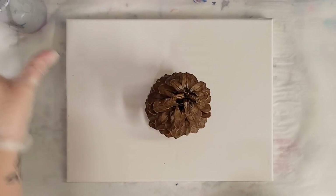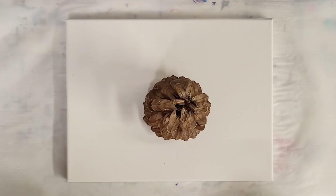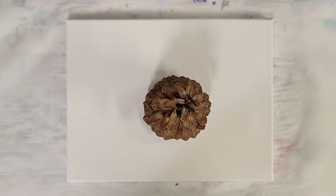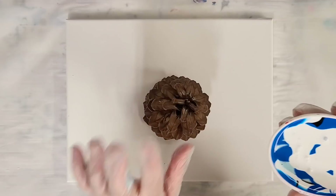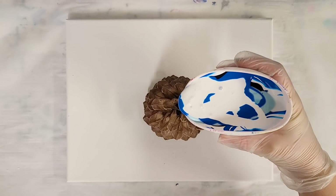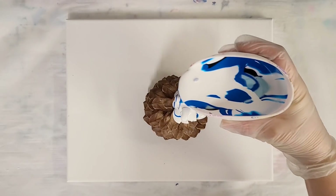Let's go ahead and set our pine cone here. This one seems a little wobbly, but I think it'll work. I do plan on making this into some sort of a holiday decoration. I think it's a little too big to be an ornament, but maybe.